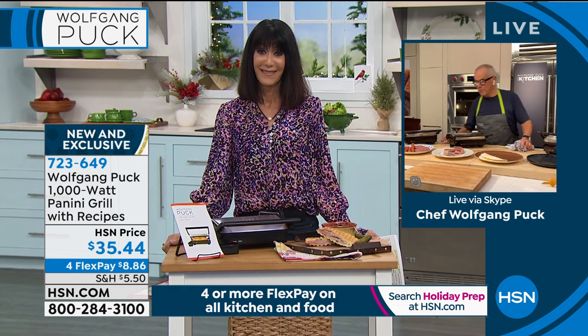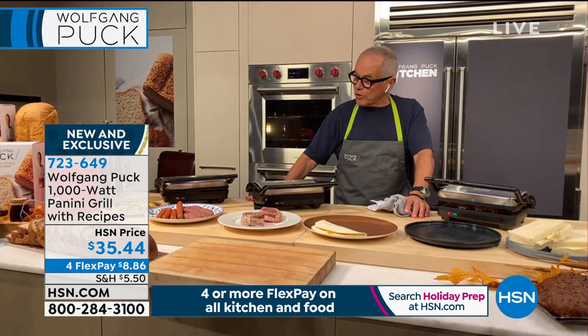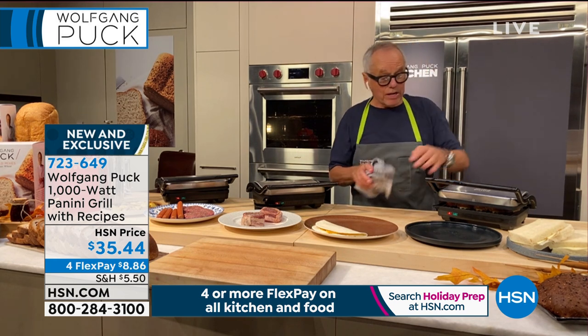So it's not just for sandwiches, right? Sandwiches, meat, fish — it's nonstick. But what is also important is the hinges are in the middle. A lot of panini grills have the hinges in the back, so you cannot cook evenly.